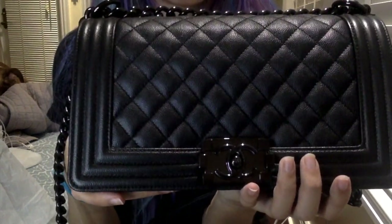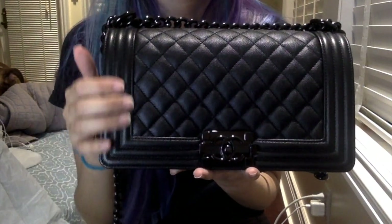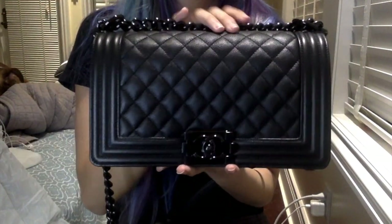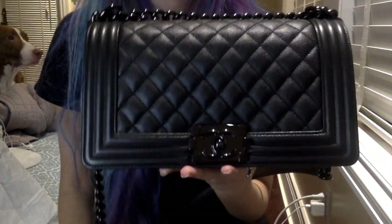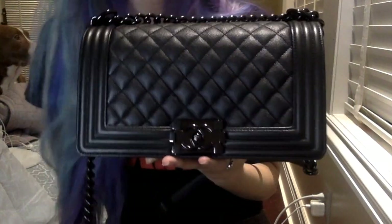I saw the caviar boys from the season before with the matte gold hardware, and as beautiful as they were, I thought the leather was too soft — almost like a soft caviar — and I really wasn't into that. So I'm really glad I passed and picked up this beautiful baby. I actually ended up bringing back my 17P boy in the blue, and I got something else that I'll be doing a video on next week when it comes in from Seattle.